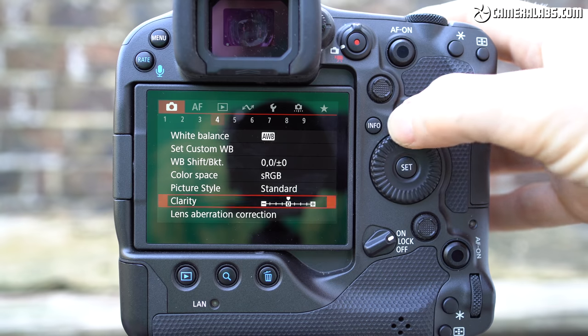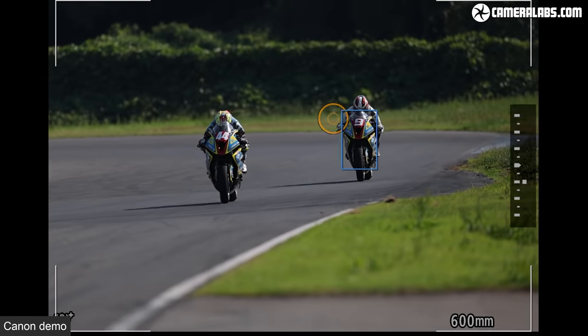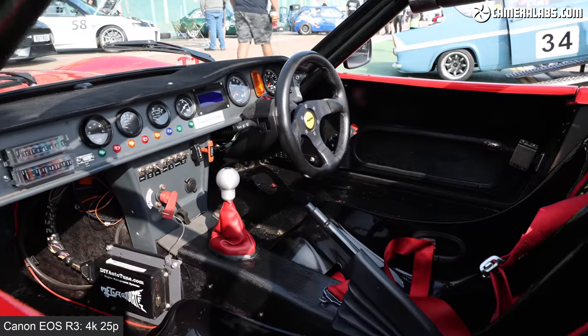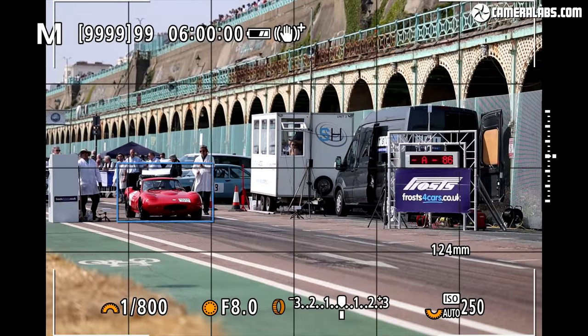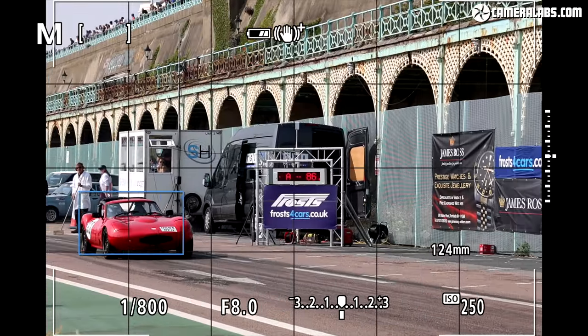In this first one, I'll show you around the camera and controls, including the genuinely impressive eye control autofocus system, while in the second video, I'll take a deep dive into the photo and movie quality. I'll link to this second video here, and I'll also replace my initial pre-production results with one from a final sample when they're available. If you enjoy my reviews, please do consider subscribing to my channel.